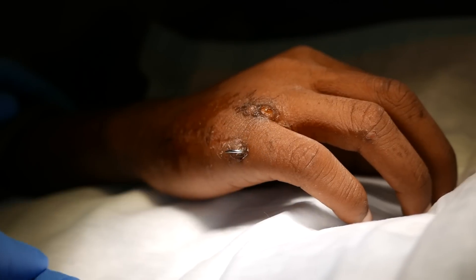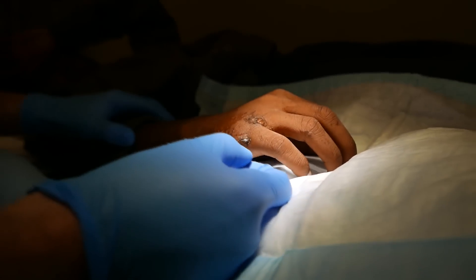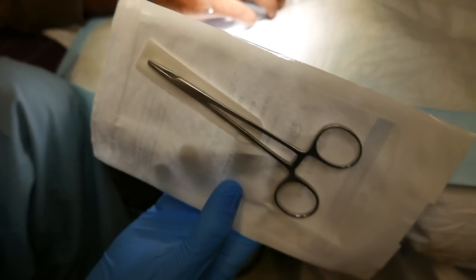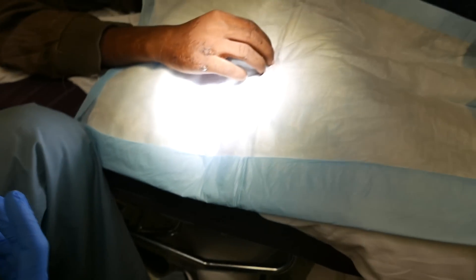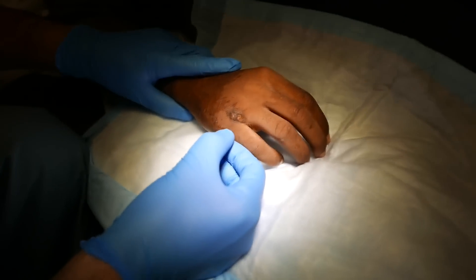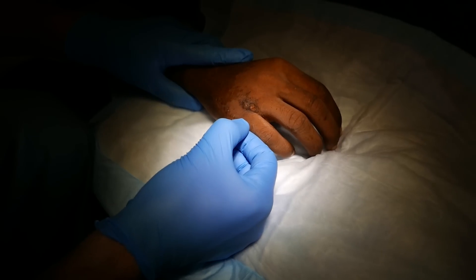We're first going to try to pull this out manually with traction — applying force along the vector of the pin. If that doesn't work, we have some gripping needle drivers here that we can apply to the pin to give us more force. Here we go — are you ready?